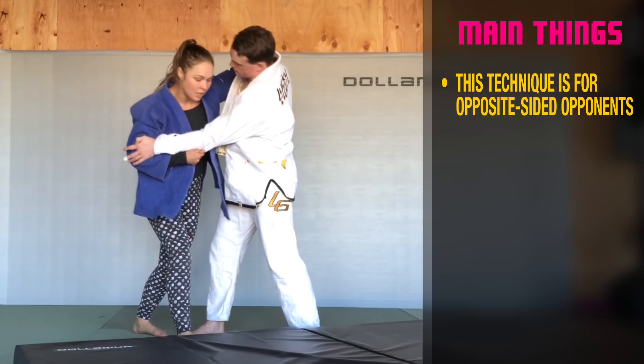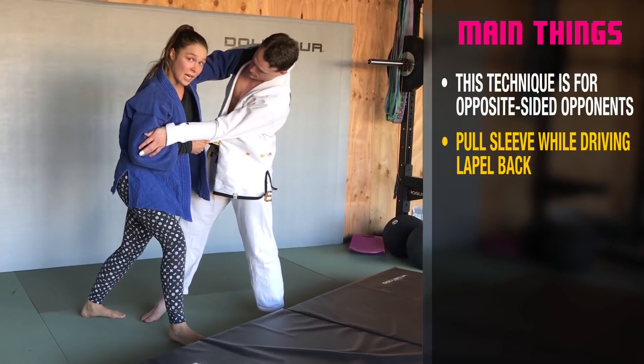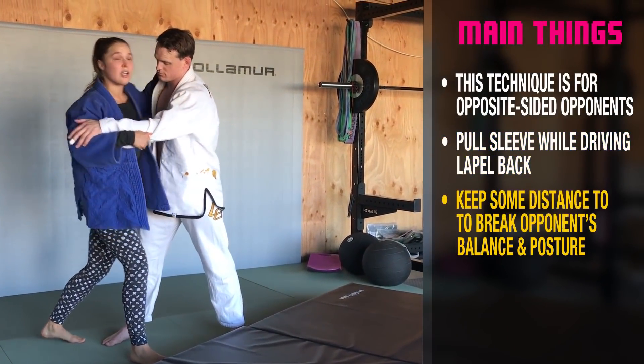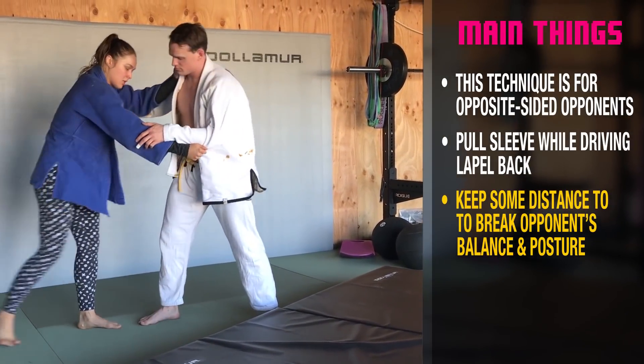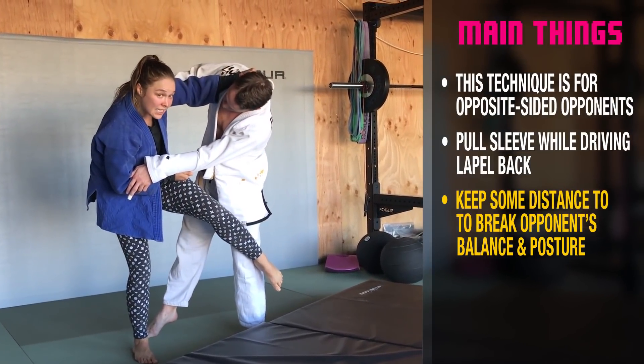So I'm pulling this in while pushing this thing back. It's a little different than just pulling in here. He has the advantage — I'm coming at this from a bad situation, so I'm trying to break his posture while I'm reaching. I push and pull, and while I do that, I hook here behind the knee.